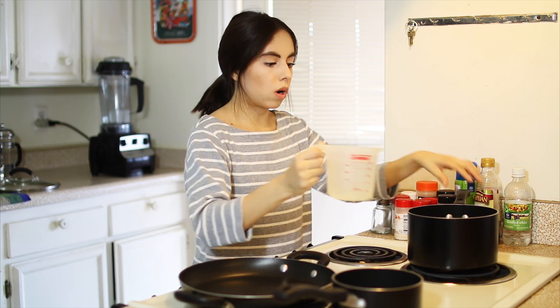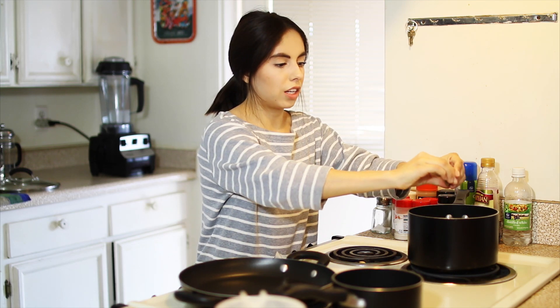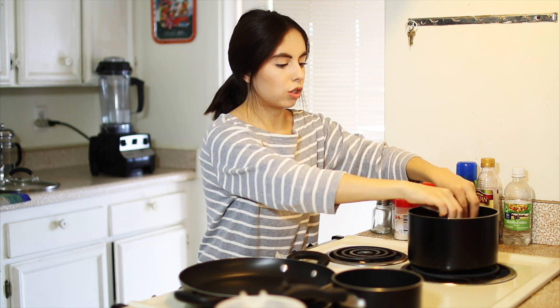The rice is going to take the longest — about 15 to 20 minutes — so I'm going to start by bringing two cups of water to a boil. My secret ingredient for the rice is a chicken bouillon cube. Just break that apart into the water and bring it to a boil, then add the rice.